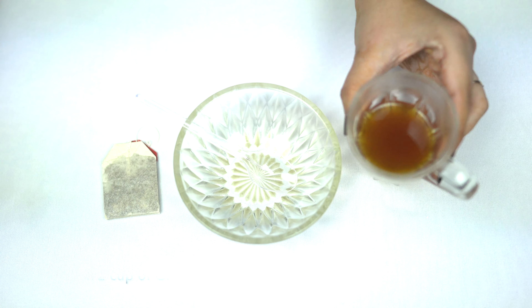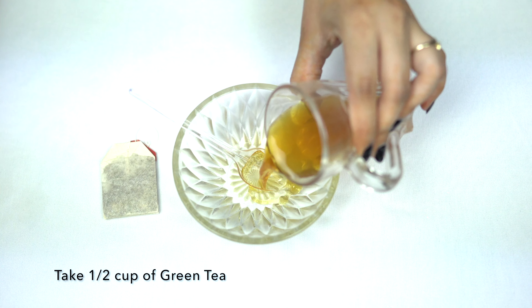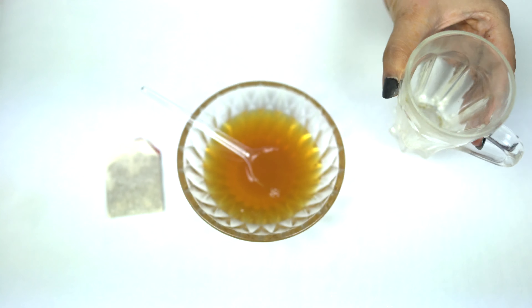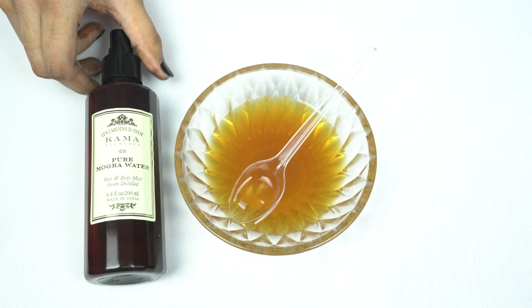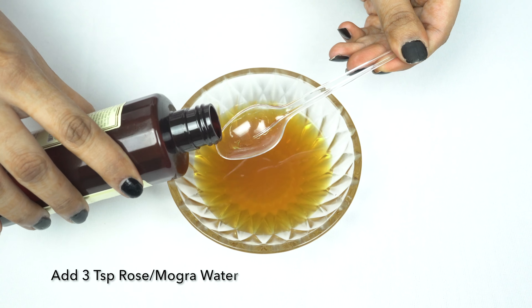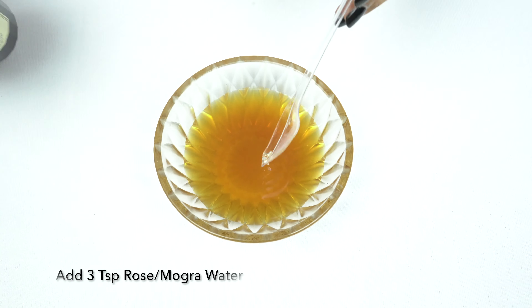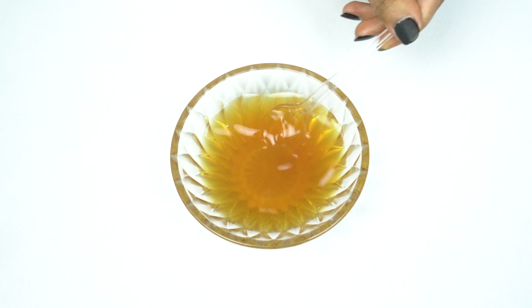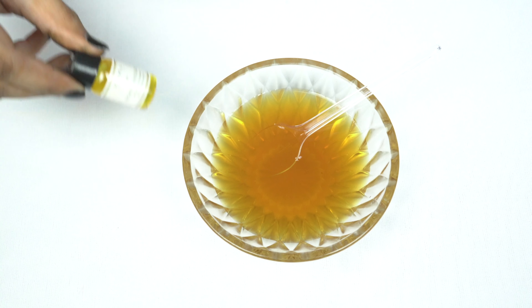First of all, we are going to take half a cup of green tea — you can take any kind of green tea. It is going to slow down aging, hydrate, and nourish your skin. To this, we are going to add 3 teaspoons of rose water or mugra water, which will help maintain the pH balance of the skin and tighten up the pores.